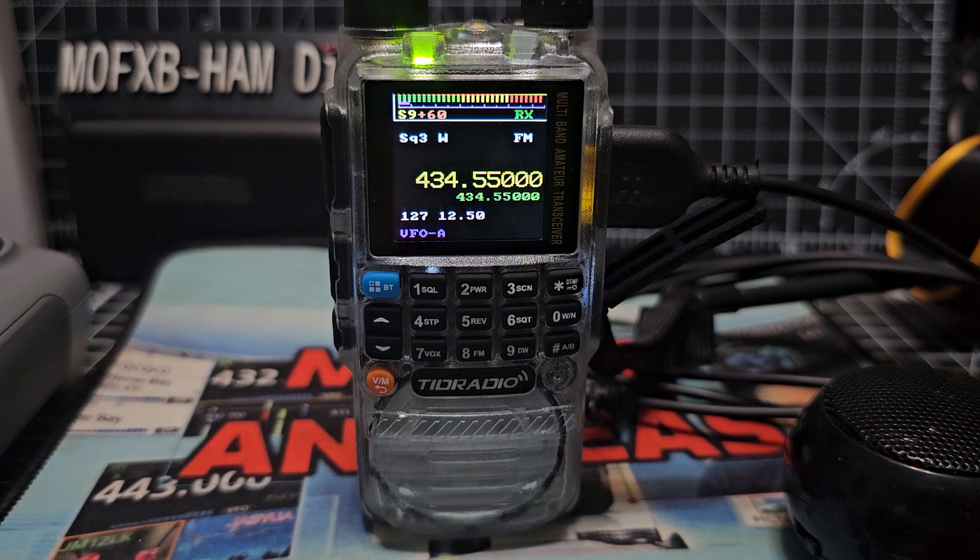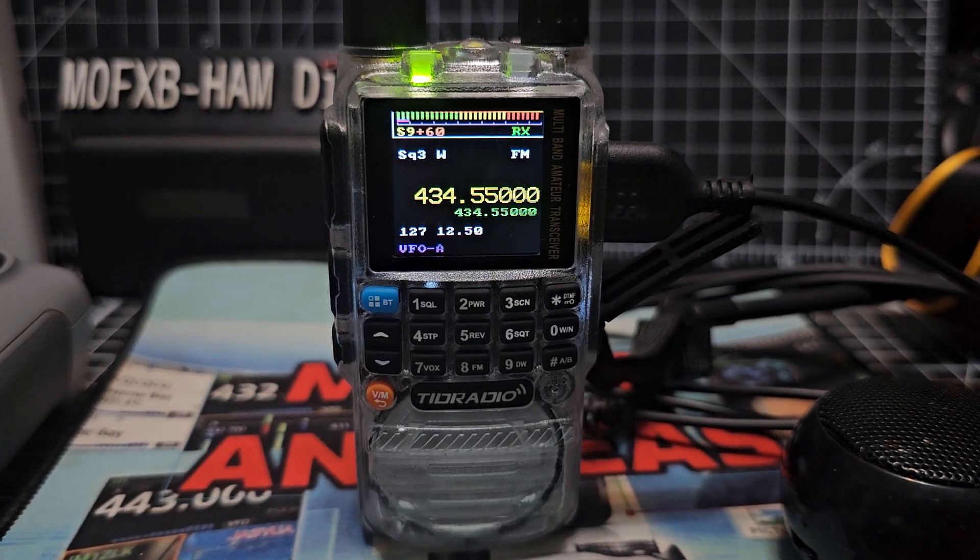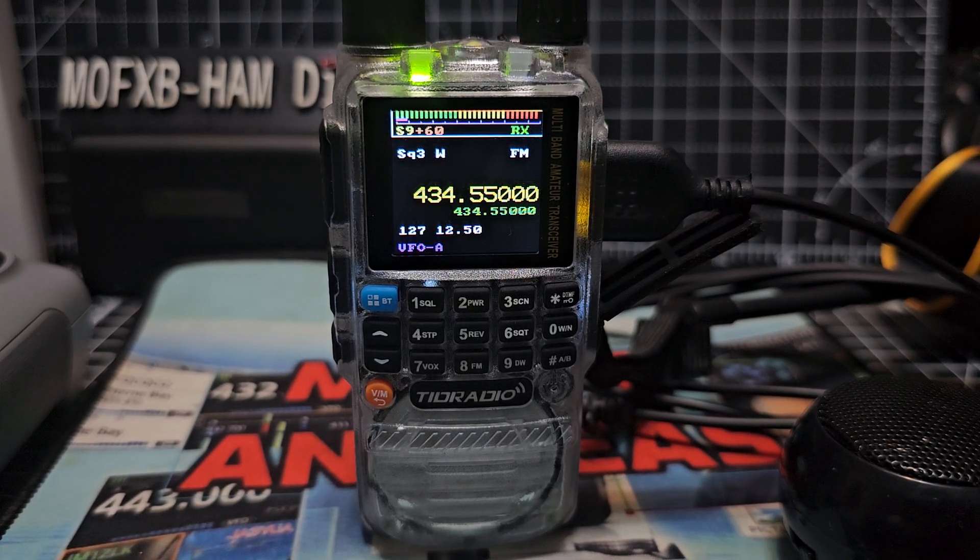Mzero FXB, welcome back to the channel. I bet you haven't seen this brand new firmware written by Marcus and Nick Shaw for the TRD Radio H3. I'll be making lots of videos as this develops — it is in very early development stage.